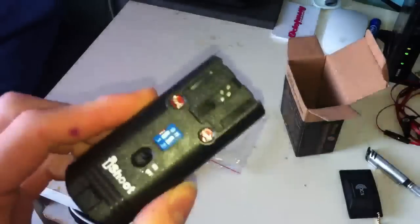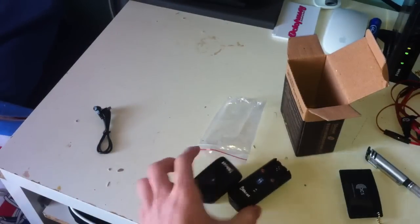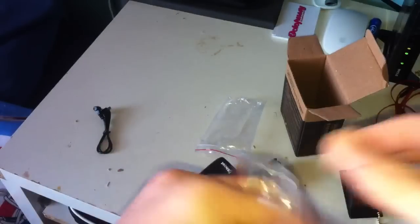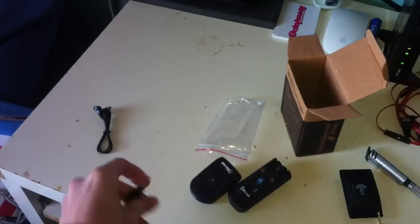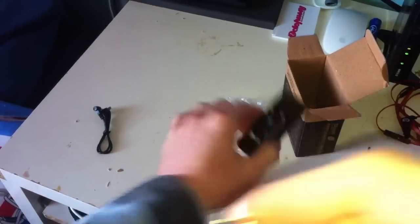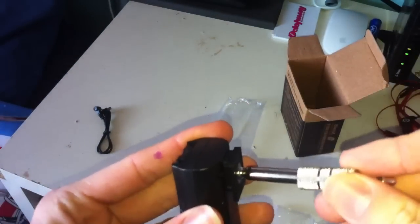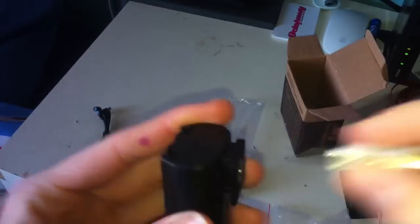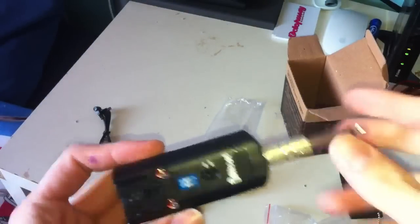So that goes on to your flash gun, and there is the adapter that goes on to a studio flash. You can plug into a studio flash that way.